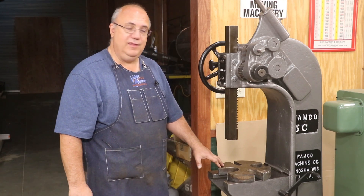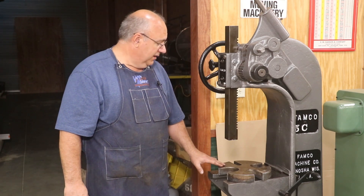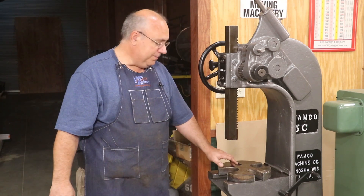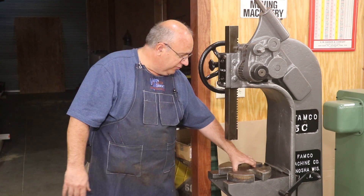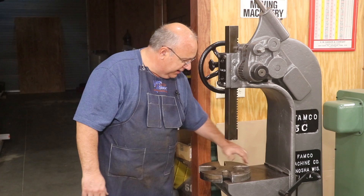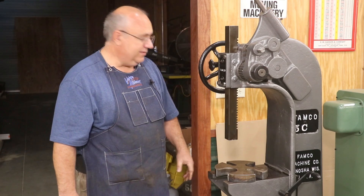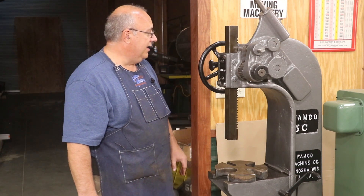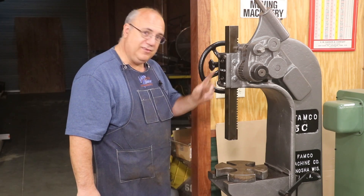Basically what I want to do is take this over to the lathe, face both sides to get them nice and flat — it's basically just a piece of plate steel, so it's not super flat on top, but we're going to make it flatter. Second thing is we need to drill a hole in the very center and put a pin so that this rotates. There's a little hole down in the plate underneath that this pivots on. Then we'll take this over to the press and hopefully get this daisy wheel all finished up and the machine completely restored.